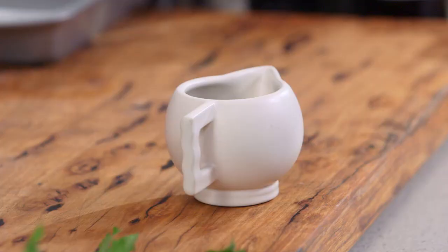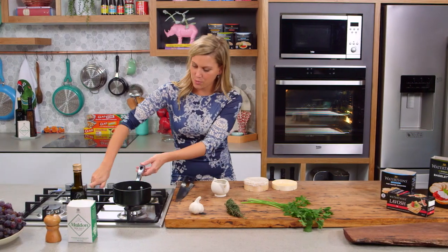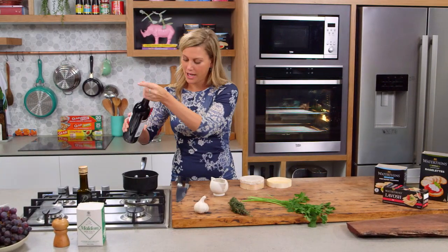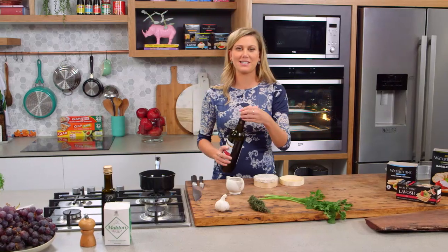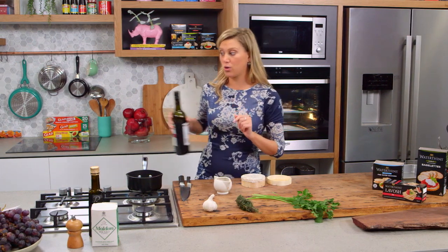First of all, we need a pot with about a quarter of a cup of port for some sweetness, and we want to bring that to the boil. Then add about a cup of red wine and allow this to bubble away and reduce by a quarter. We want it to start to become syrupy and cook off the alcohol, so just let it sit there and bubble away.